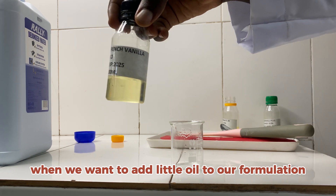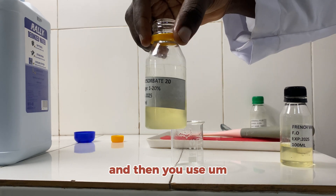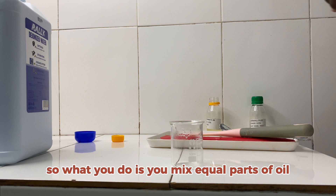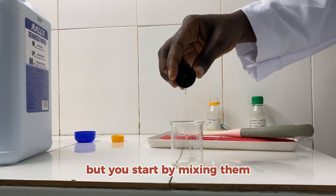What you want to do when adding a little oil to your formulation is use polysorbate 20, which is a solubilizer, along with any oil you want to add. You mix equal parts of oil and equal parts of the solubilizer, but you start by mixing them together before adding to the formulation.